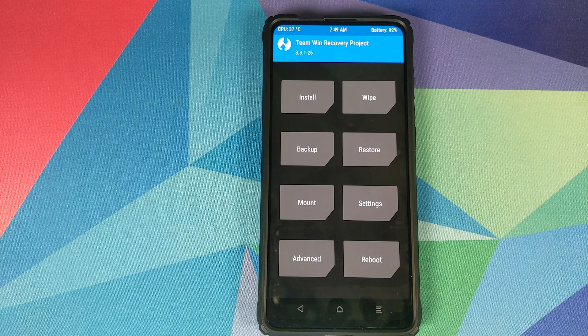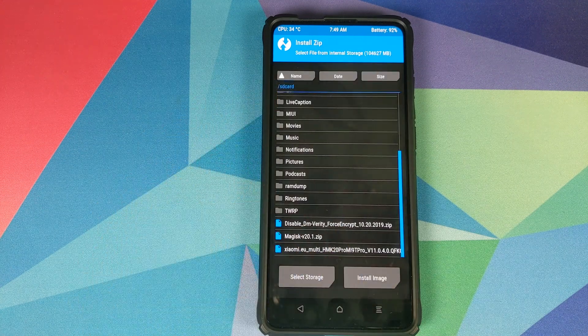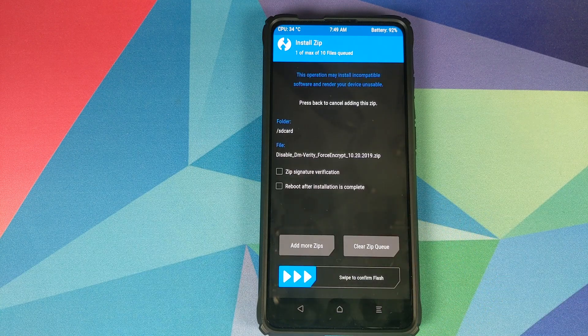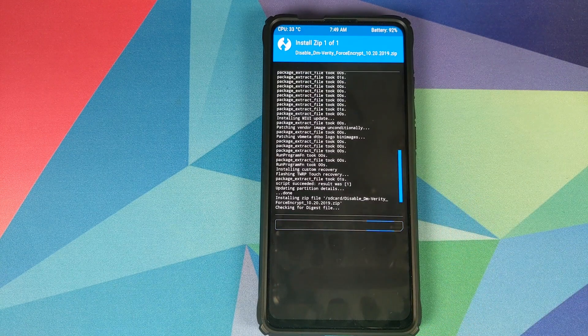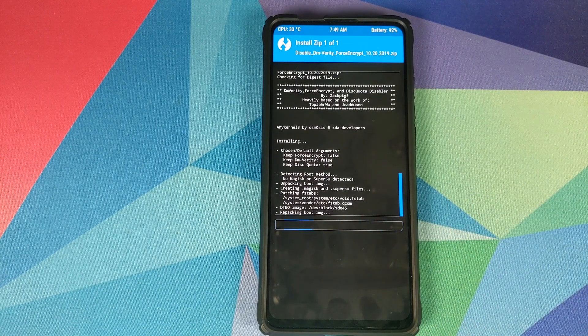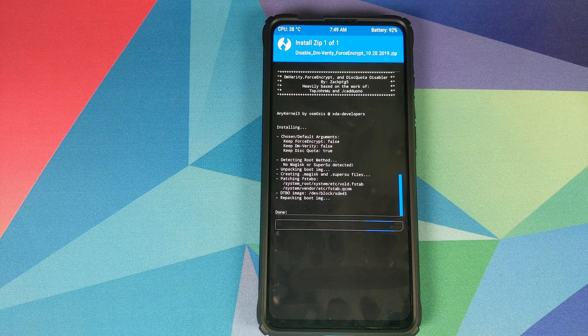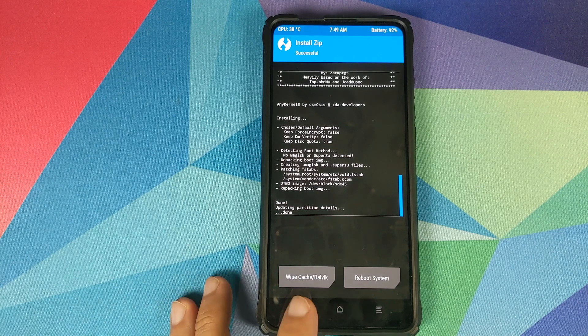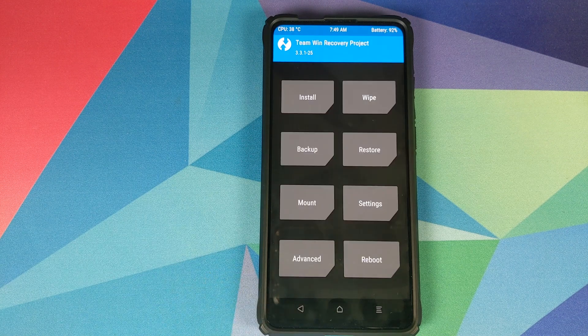Once the Xiaomi EU custom ROM zip has installed successfully, click the home button. Now, if your device was not encrypted, go into Install and select the disable force encryption zip file. Swipe to confirm flash. If your device was encrypted, you can skip this step entirely.